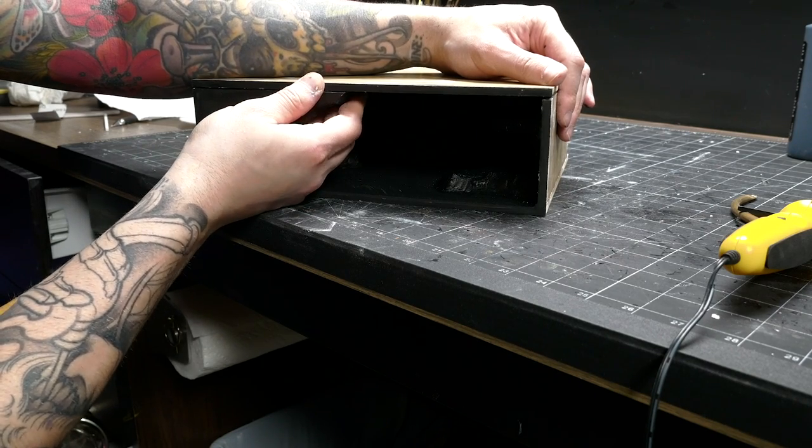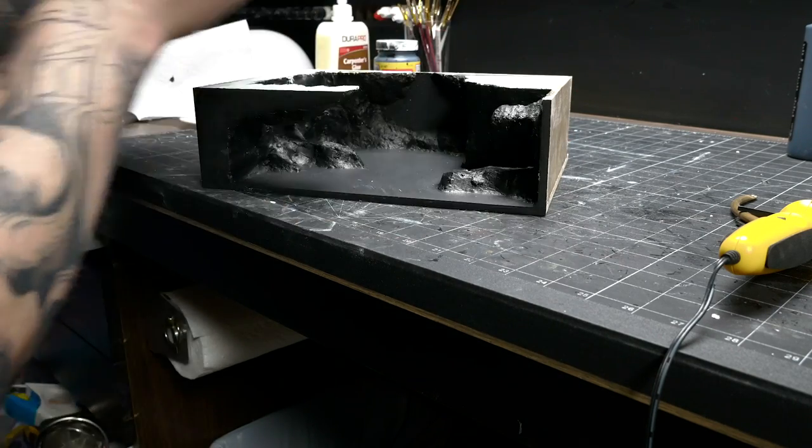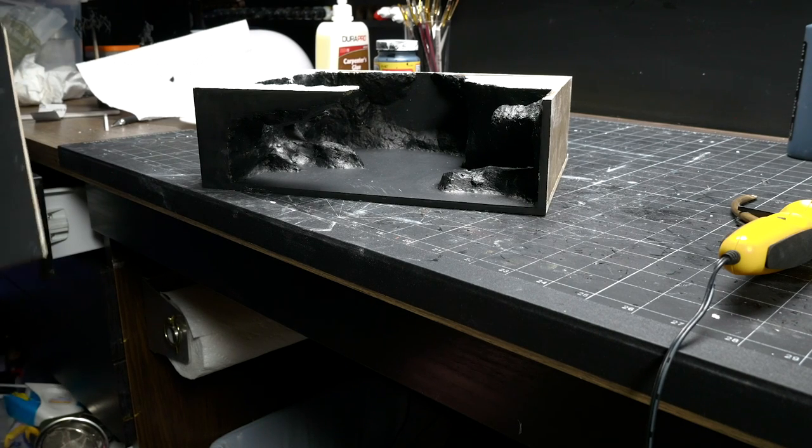This is kind of out that way. I gotta let this dry a lot more before I can go on to painting it, so I'm gonna paint the minis while I wait.